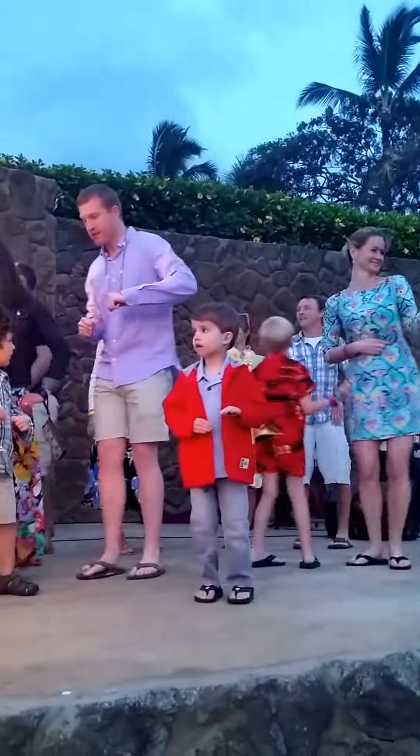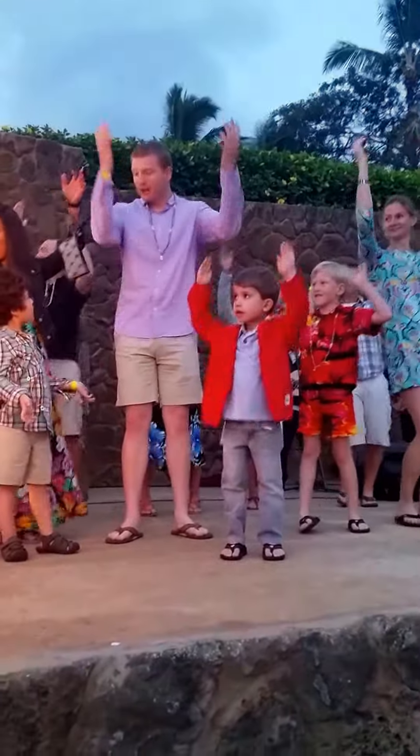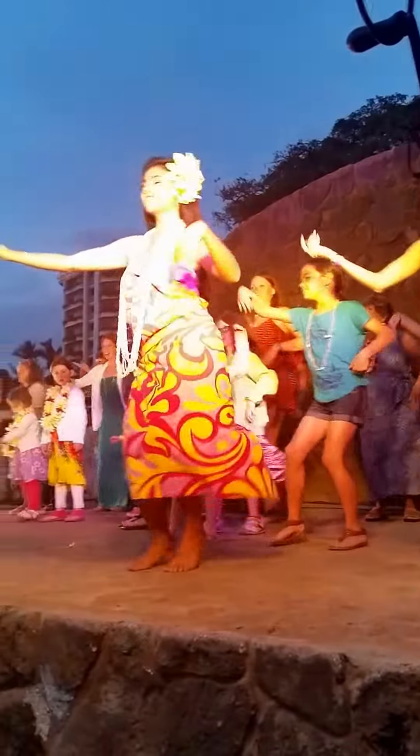To the other way. And the other way. Bring it to the Maka — eyes. And the body. And the big Aloha.